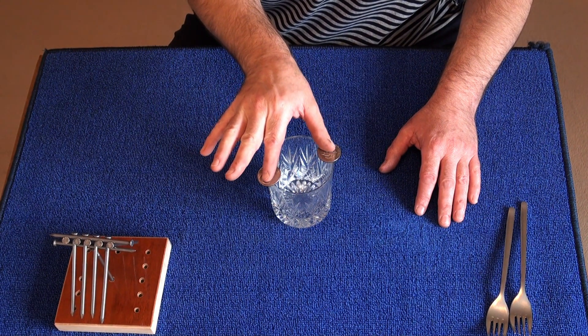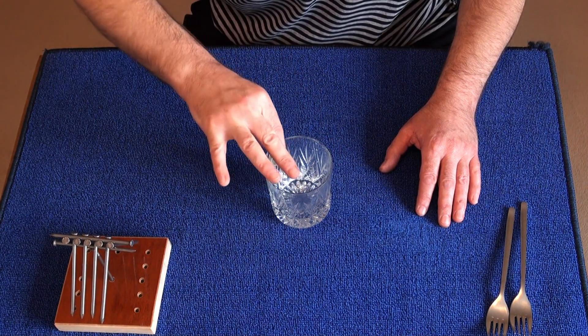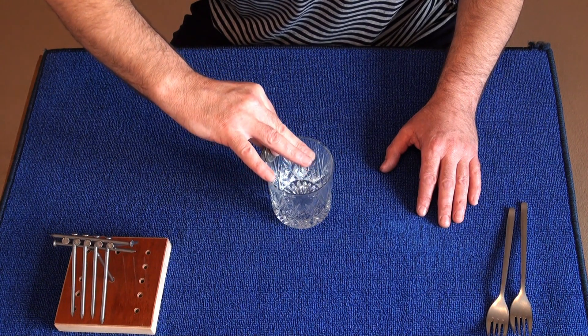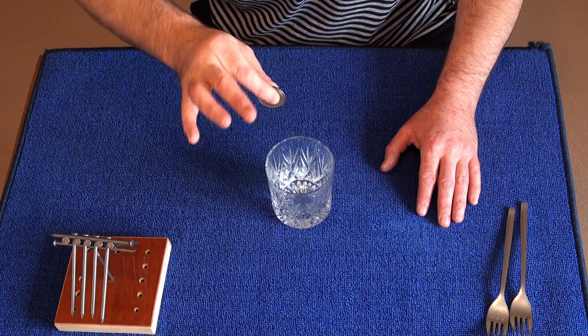I'm going to show you exactly how it's done. Place your two fingers on the coins like so, bring the coins round and down, the two coins touch, and you lift them off together. And that's how it's done.